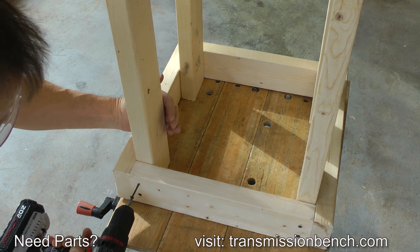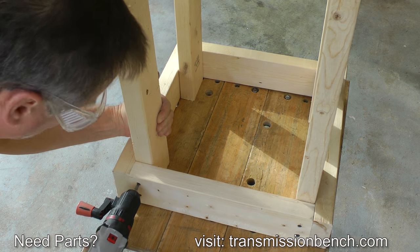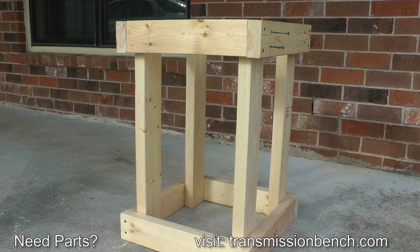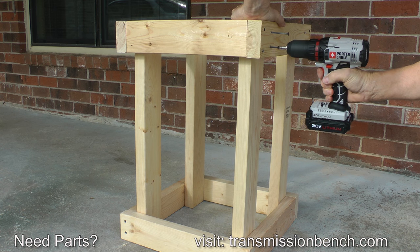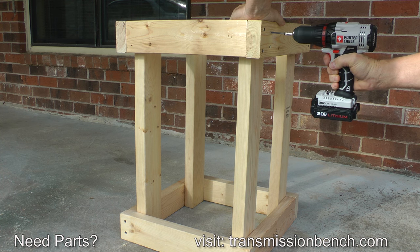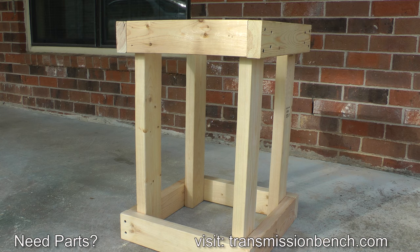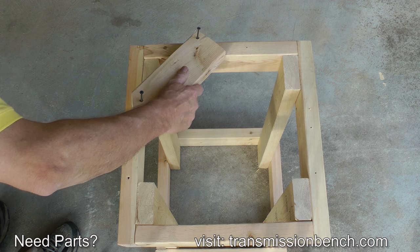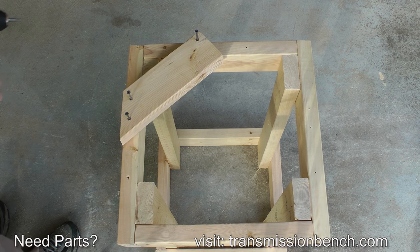Now you can add the 26-inch upright sections. Attach the top section. Finally, add three pieces which will form a triangular structure to support the case.